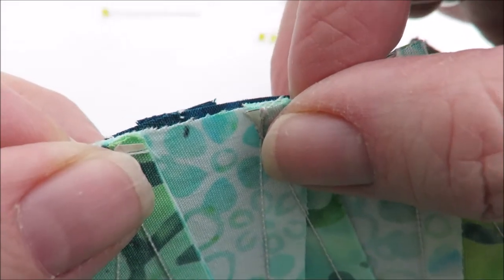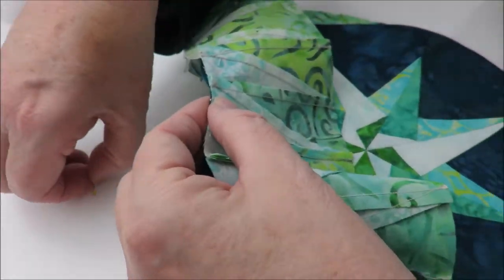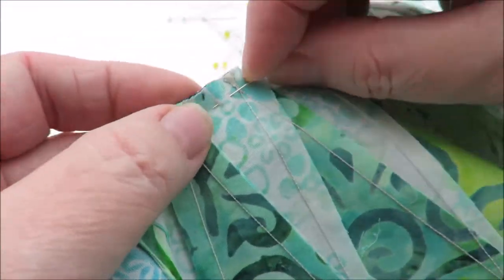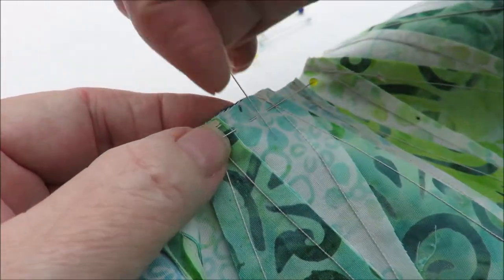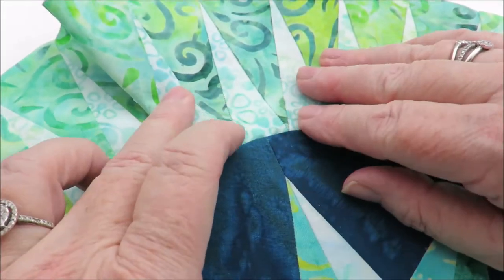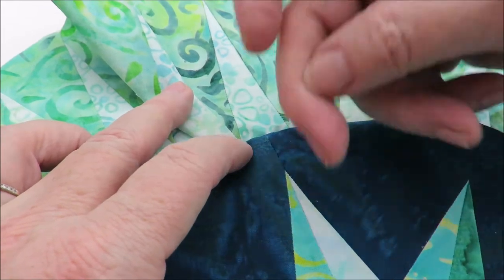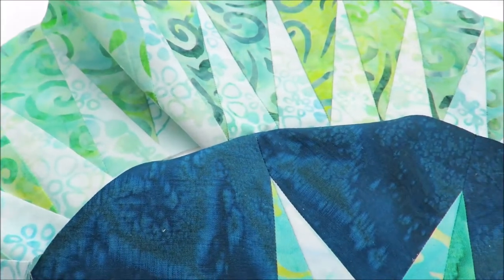When I pin, I always pin perpendicular on the seam, and there's a reason for it. I know you have the feeling that you want to pin it this way, but if you pin perpendicular like this, you have the chance to see if she's really in the center of your spike. If you put your pin this way, there's no way you can see it - and it saves you a lot of re-pinning.